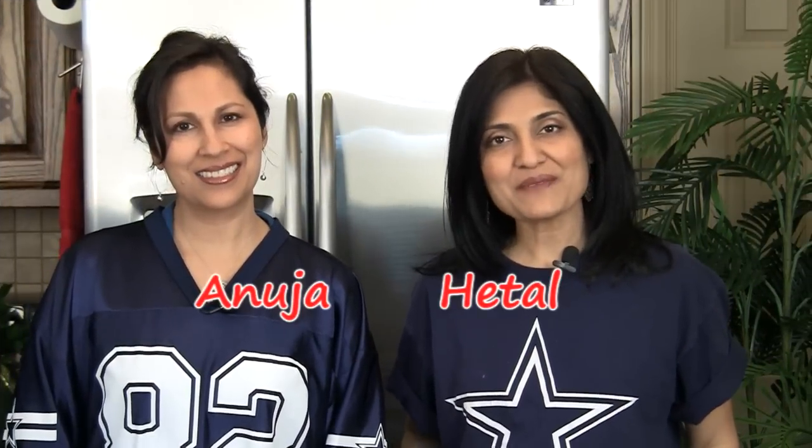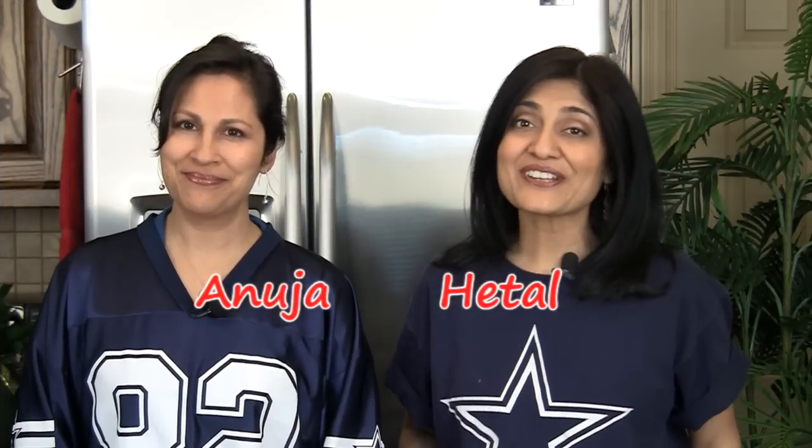Hi, welcome to ShowMeTheCurry.com. I'm Hithal. I'm Anuja. And today we are getting ready for Super Bowl Sunday — even though the Cowboys didn't make it. We've had a lot of requests for game food and we thought we'll show you how to make vegetarian chili.